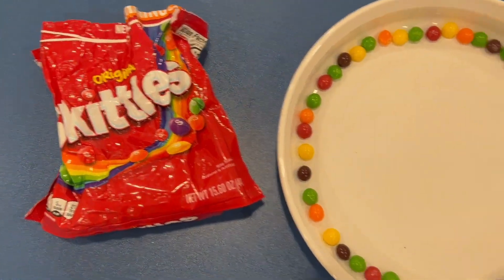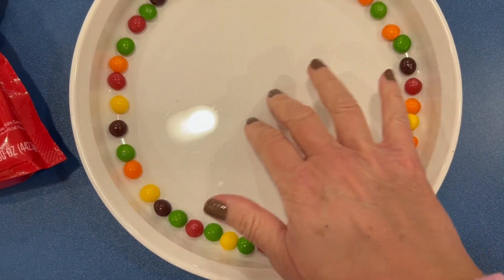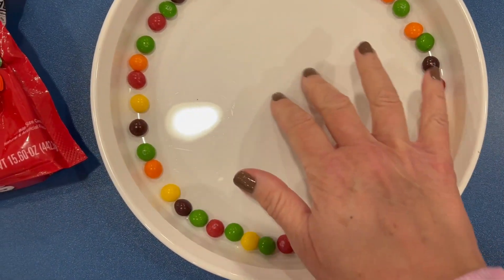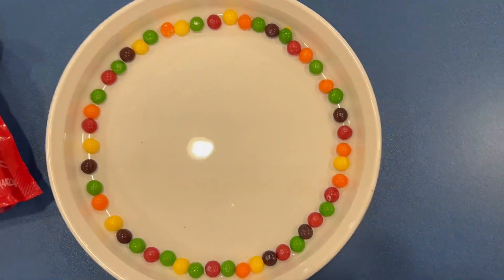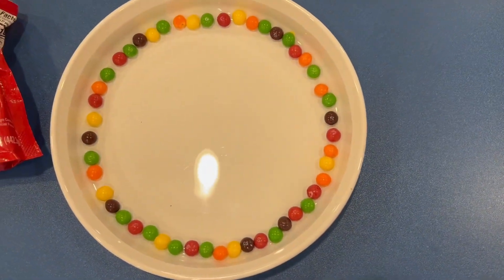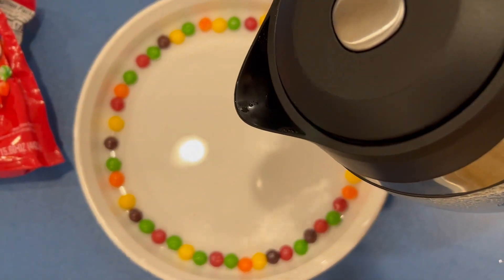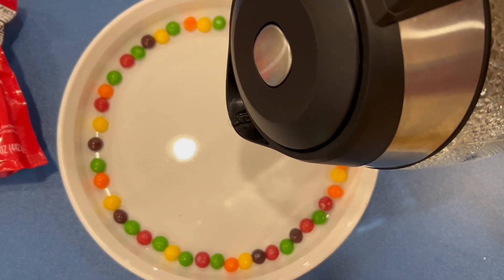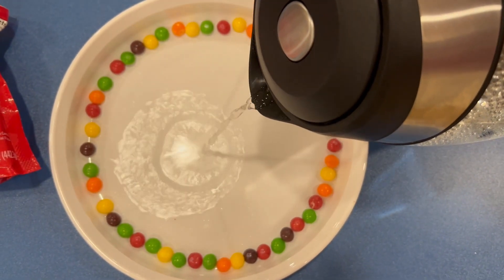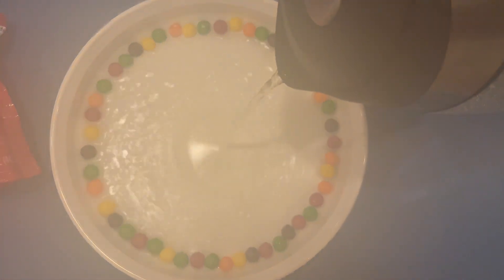I took some skittles and I have a white shallow plate. There's nothing in there now, just a ring of skittles. I boiled some water and I'm going to pour it in the center to see what happens — right in the center.